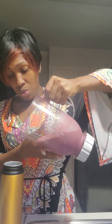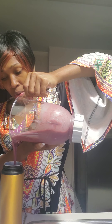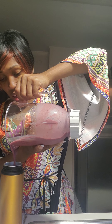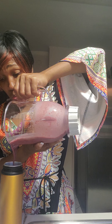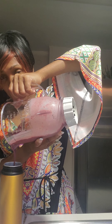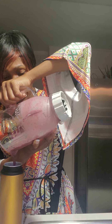We can see it's purple again, but that's okay. So remember, today's smoothie has blueberries, strawberries, and mangoes, made with oat milk, blueberry sea moss, and yogurt.